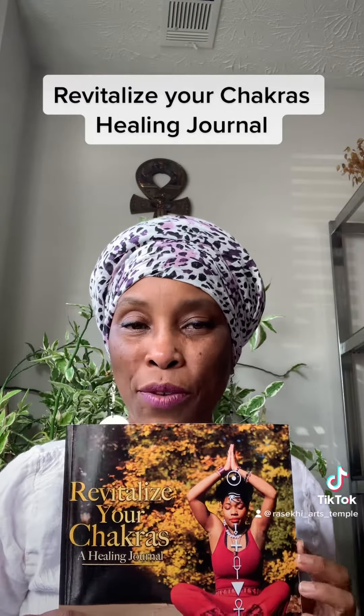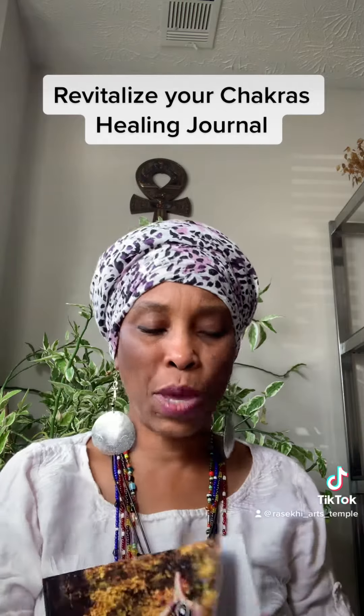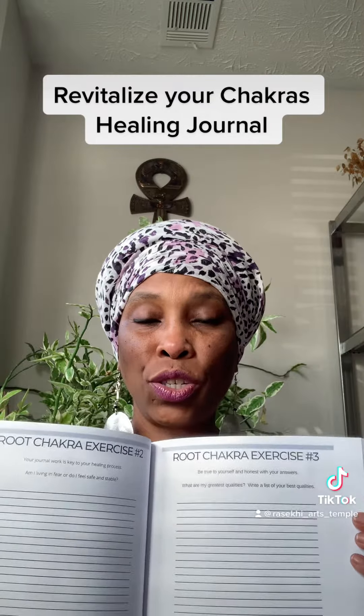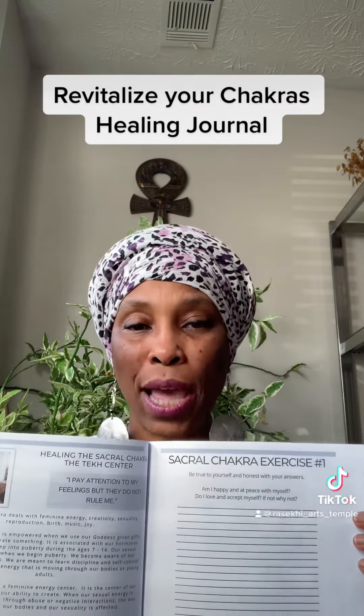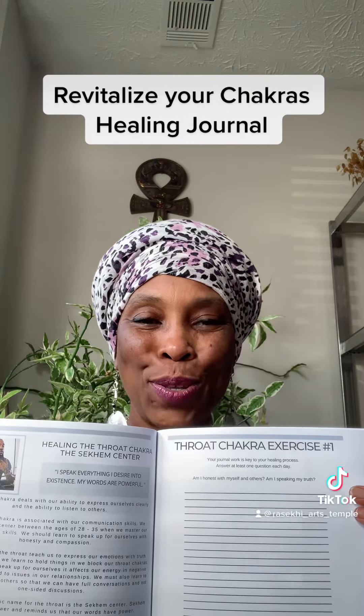This journal has information about the chakras — definitely some good information that you can use to understand — and also journal questions. For each of the seven major chakras, there are questions for you to answer and affirmations and information to help you understand the chakras a little bit more.